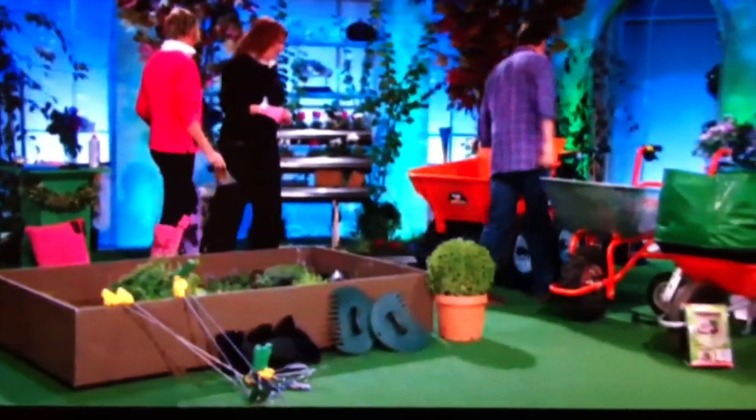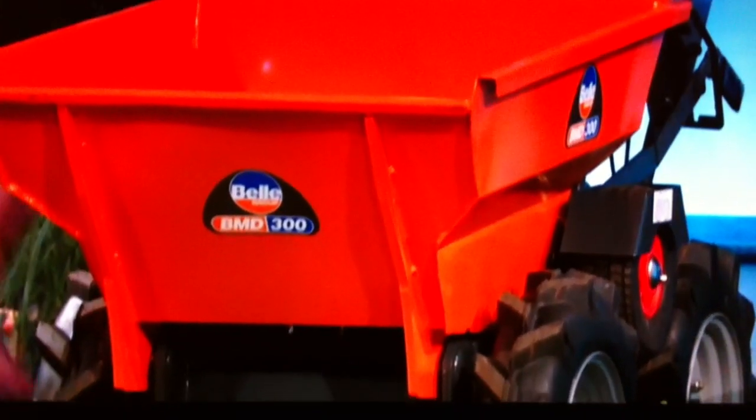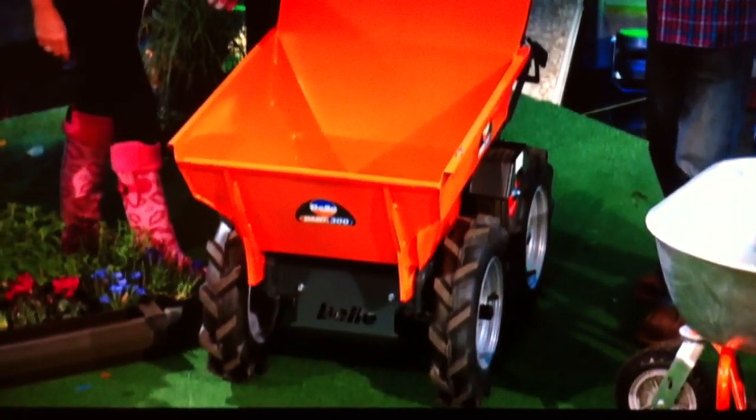Shall we look at ways of moving stuff around the garden? Can I have a big Tonka toy? Isn't this fantastic? So this is powered by an engine at the back. It is — the wheelbarrow to end all wheelbarrows. Great for transporting your kids around the garden. I'm doing a big supermarket shop, but it is £2,000.